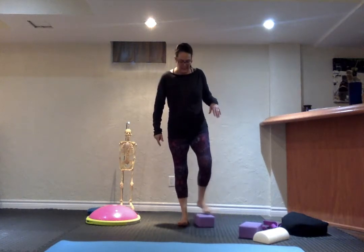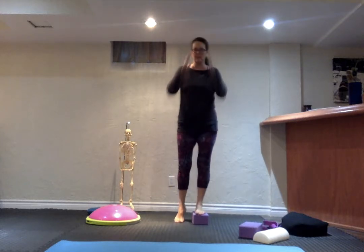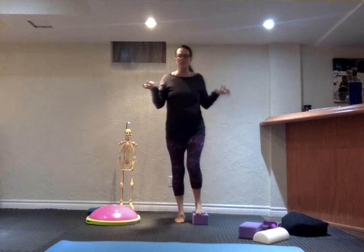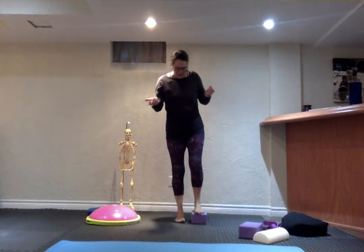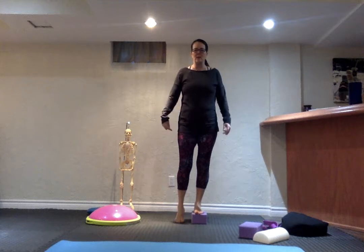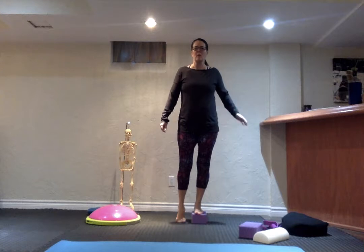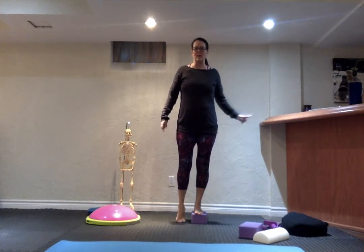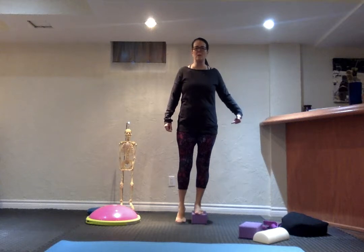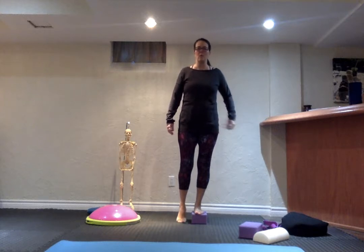I'd like you to start on top of something sturdy — either a block or a stack of books, like a couple of thick cookbooks. All you're going to do is put one leg on top, and the other leg will be touching the ground with just the toe. You can already see that this hip is jutted out to the side.